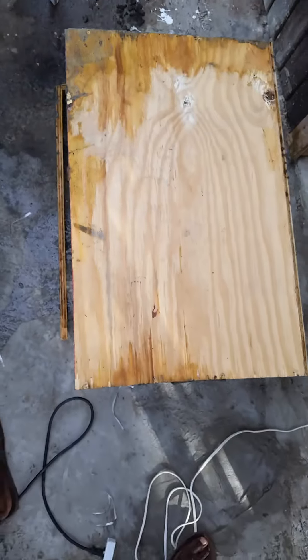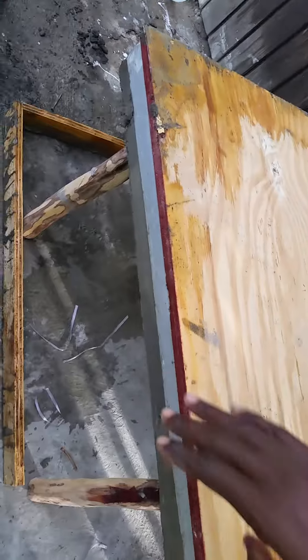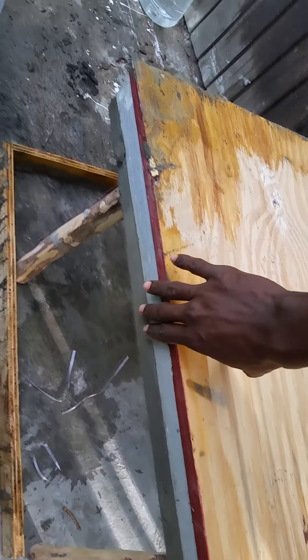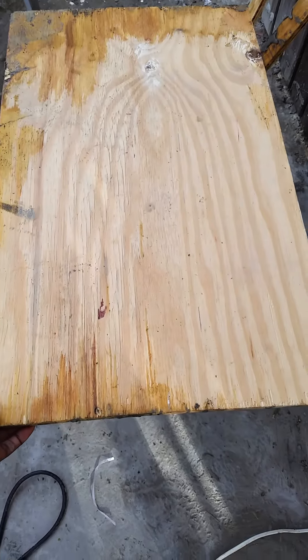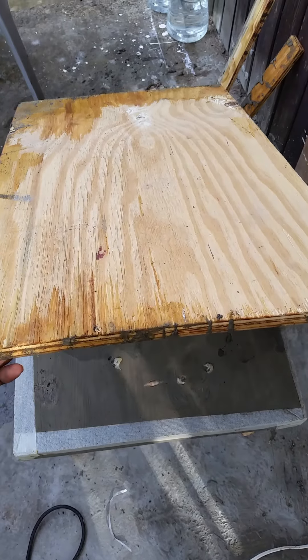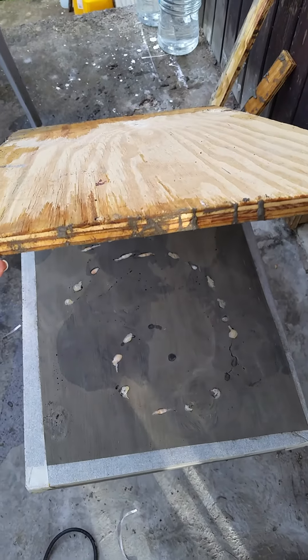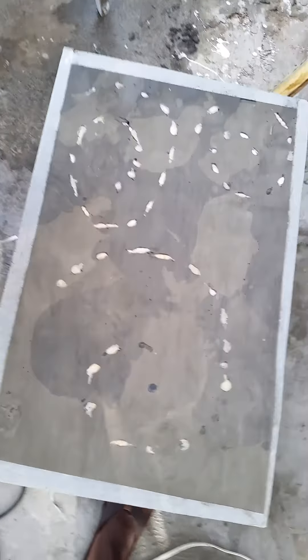Now I'm revealing it — the work is coming along perfectly. I put some crushed material to seal it so that the concrete wouldn't pass through the ends of the plywood. Now revealing it, you can see the shells going from the bottom to the top — I'm liking it.